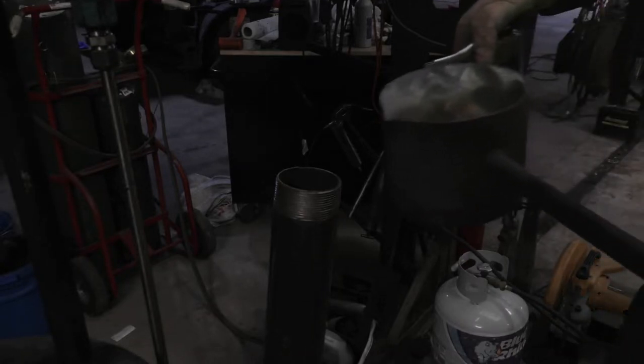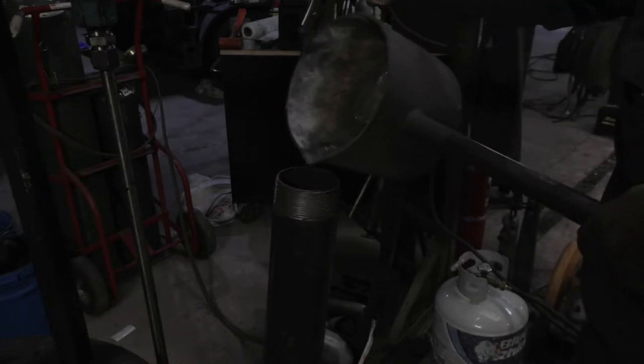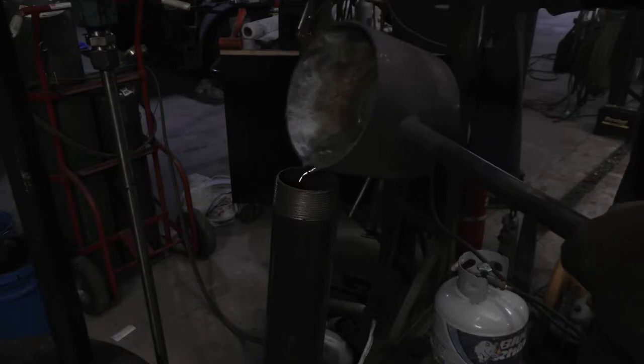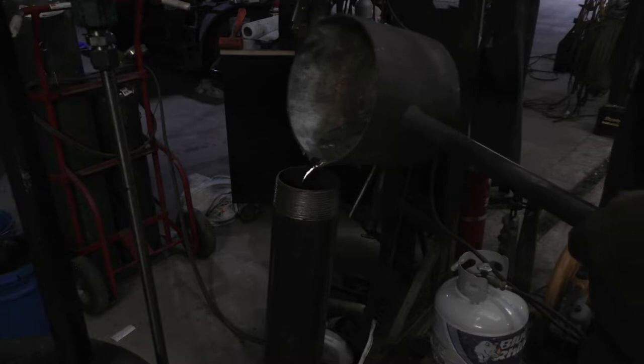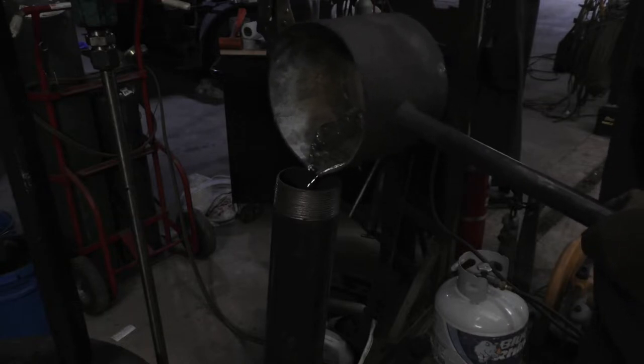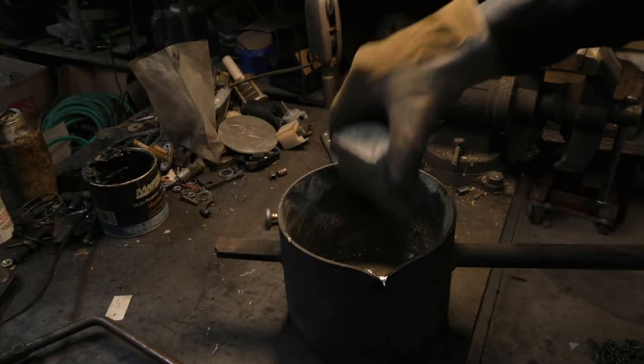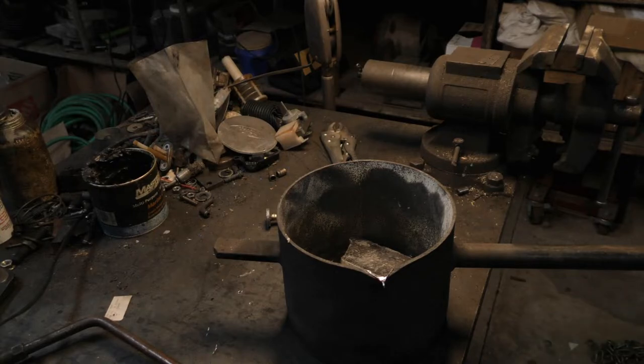I'm going to take this crucible over to my pipe and pour it in there. Make sure your pipe doesn't have moisture in it or it'll pop back. Then I'll add a couple more chunks of lead and repeat the process. Got my lead poured — everything went pretty well. Let the pipe cool down, then I carried it over to my welding buddies Fred and Jordan. We had to do a little extra work on it toward the top to give me a place to hook my rope to, and it's ready to go.